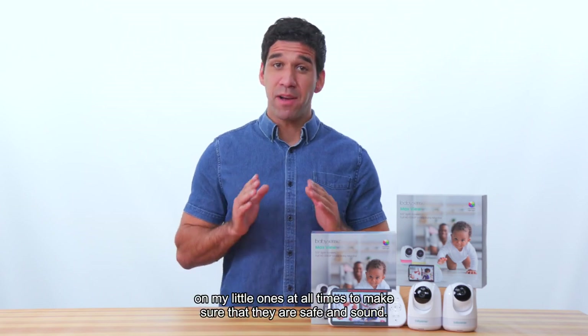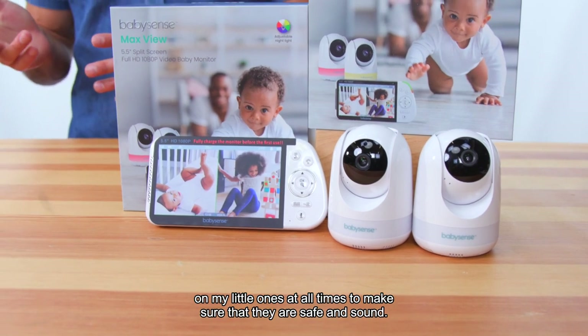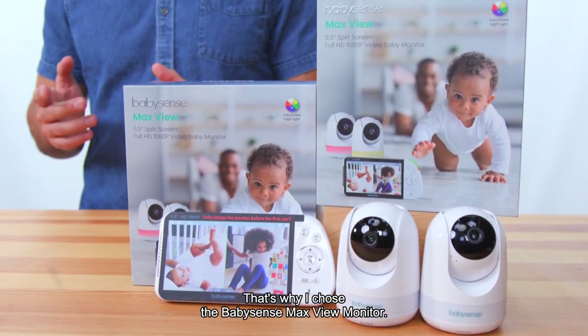As a new dad, I want to keep an eye on my little ones at all times to make sure that they are safe and sound. That's why I chose the BabySense MaxView Monitor.